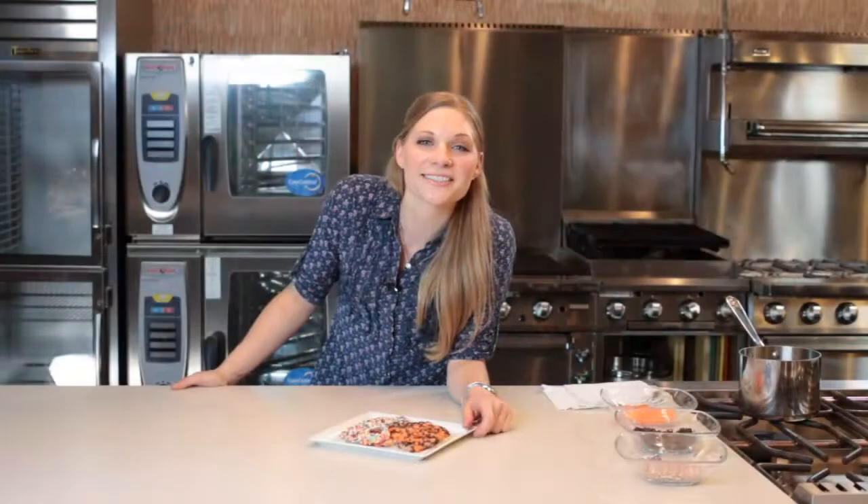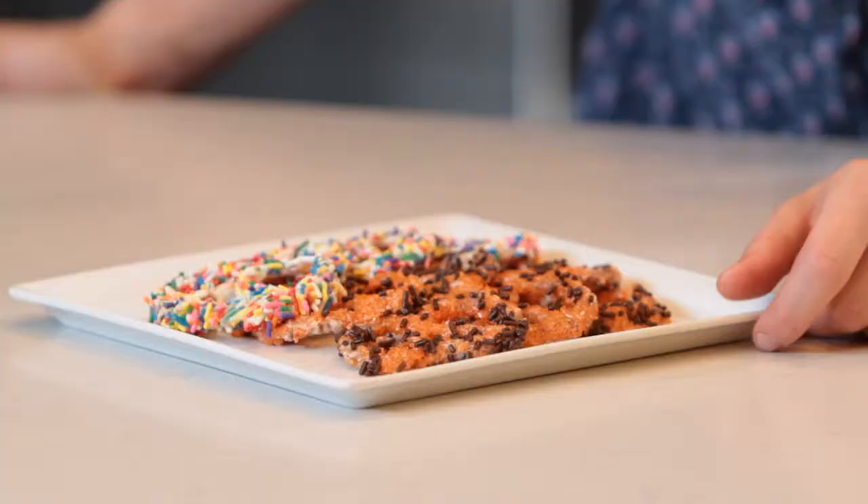So here we have it, guys. Our pretzels are all set. I just took them out of the refrigerator. Don't they look fun? I'm Heather Burnetti. Catch me again next time on eHow.com. We'll see you soon.